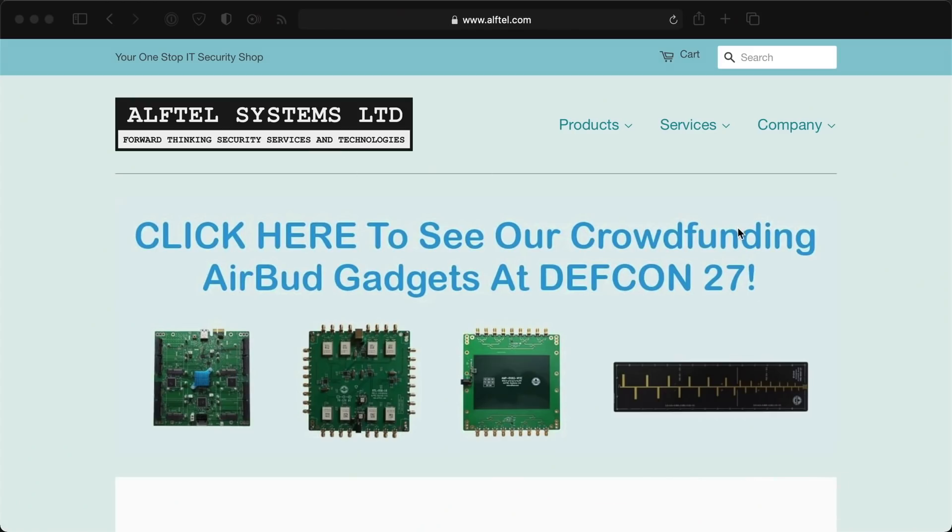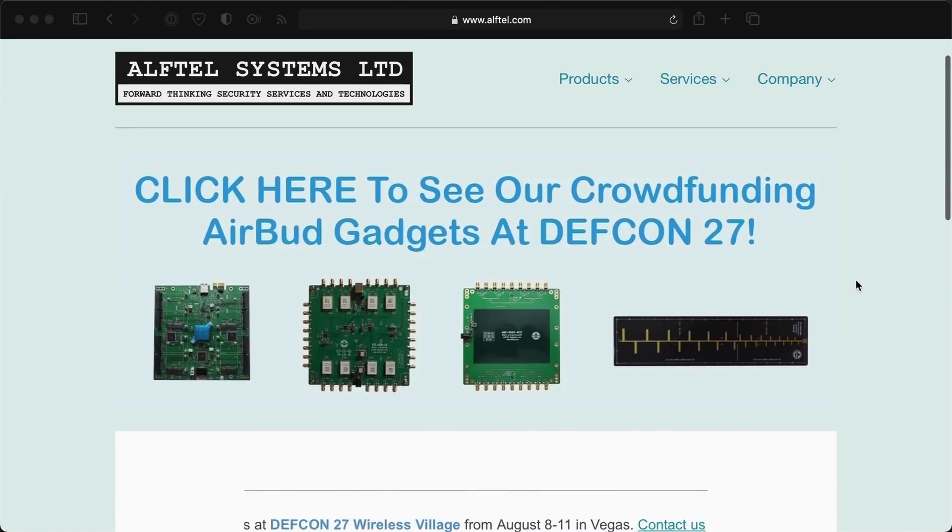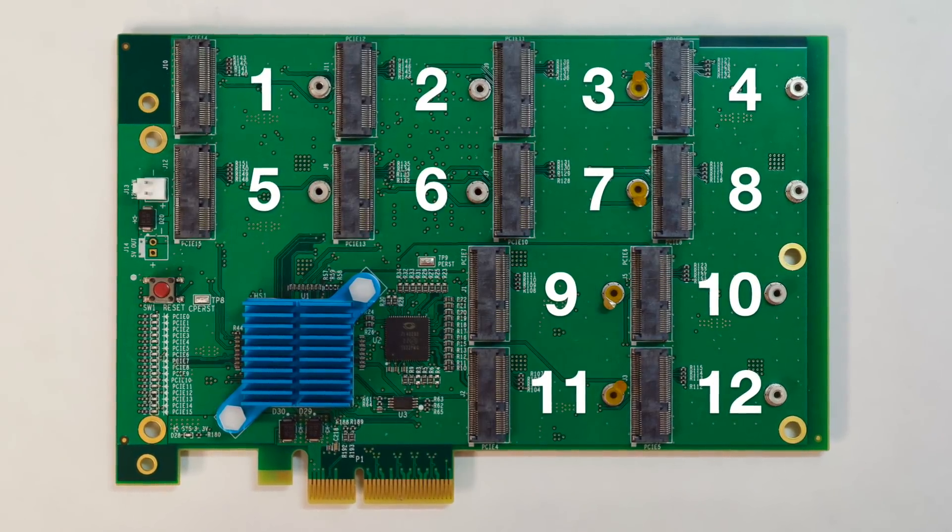It's made by a Canadian company called Alftel Systems, and they make some wild gear. And I know what you're thinking: what the heck do you need 12 M.2 slots for? But let me ask you this question in response — if you had the option of one M.2 slot or 12, which would you choose? More is always better.